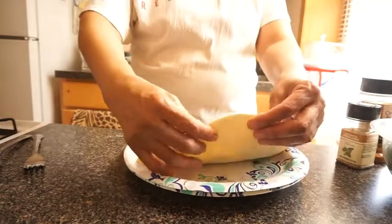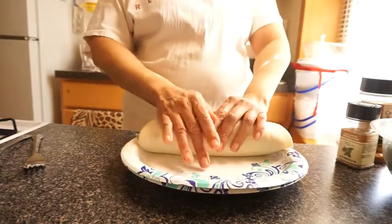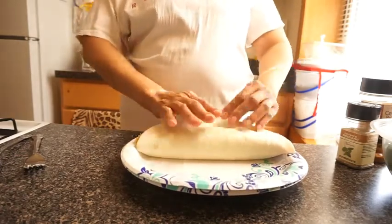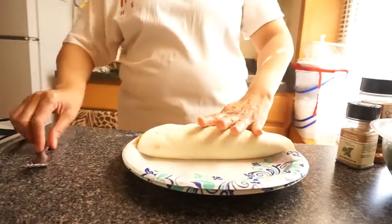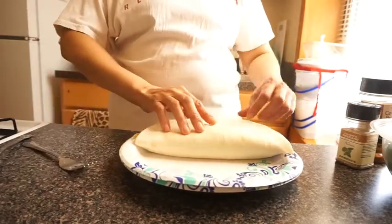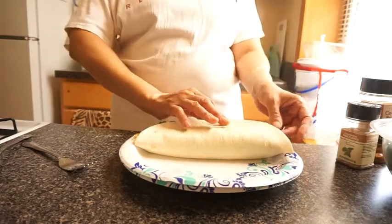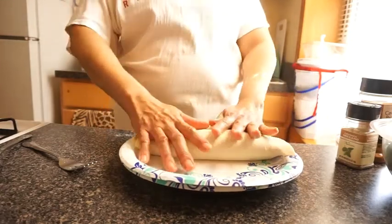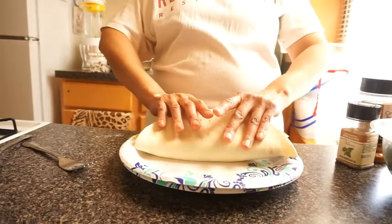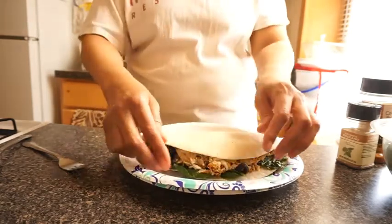I do not want microwaved spinach, so I took it out. Alright, be careful — fold it, press down on it, make it into a sandwich. The other side is going to be nice and soft. Pick this up, turn it over — there we go. Put my spinach up in there.